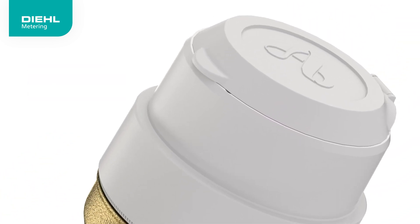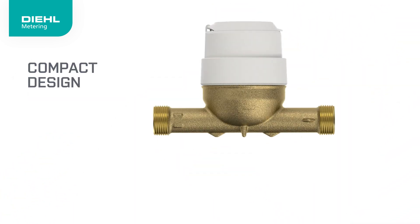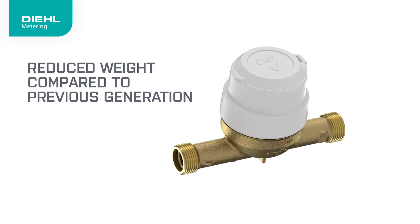Designed with sustainability in mind, the AlterEar V5 meets eco-design criteria, reducing environmental impact.